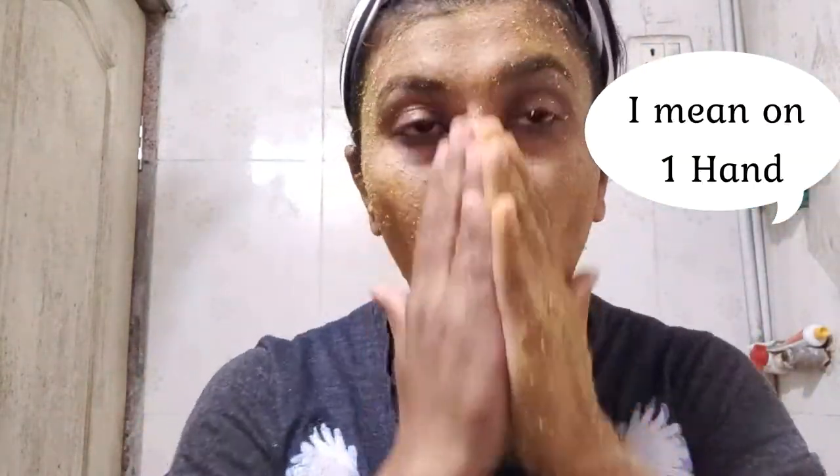Here you can see the visible difference on my hands — that's why I applied it only on my hands to show the results. Apply this face pack everyday.